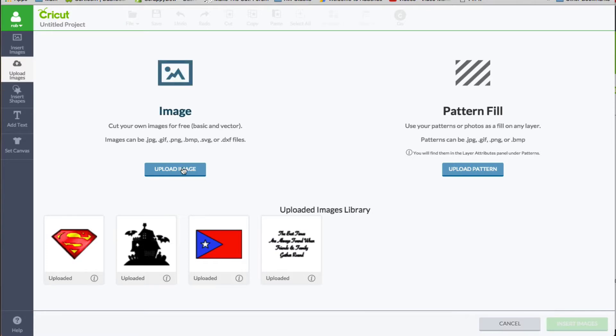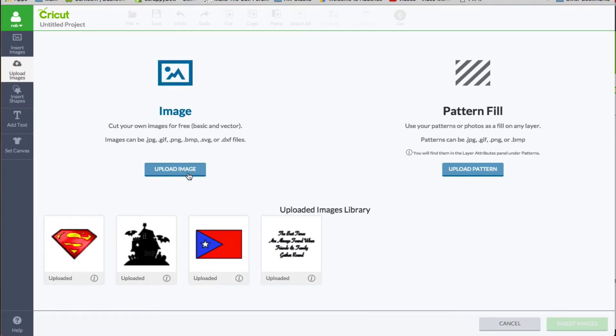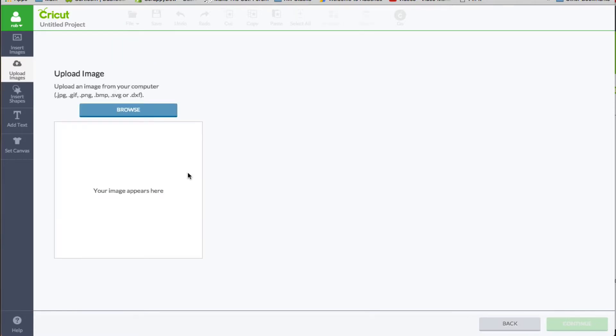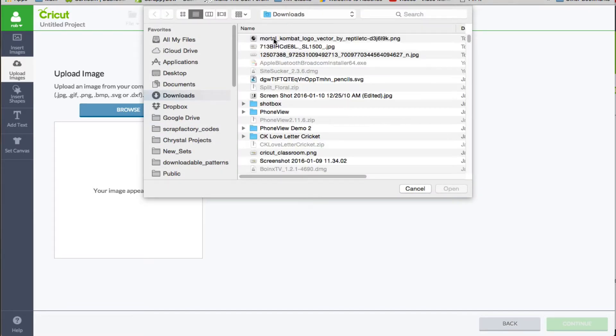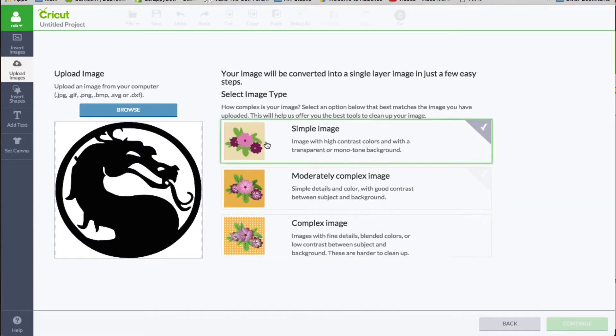I'm going to click upload image and browse for my downloaded image. This is the one that I picked. I picked it because it is simple — it's only got two colors in there, white and black. It is a high contrast black and white, so I'm going to choose simple image.